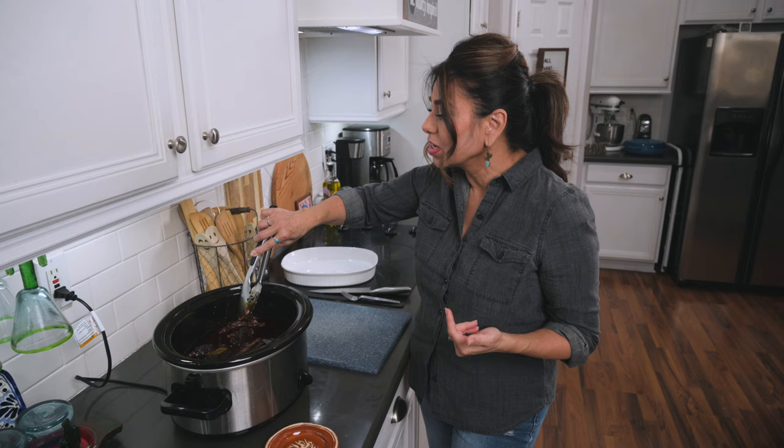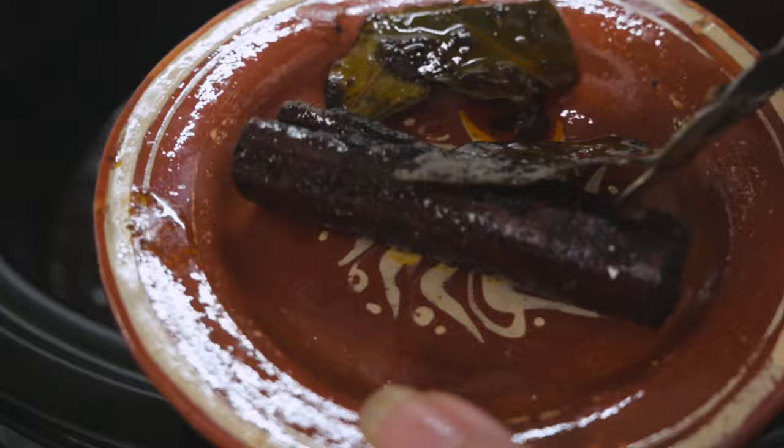So what I'm going to do is take it up and shred it, but also chop it up. Now if I was going to be making tacos with this meat, I would just shred it and have nice big pieces. But since I want this to fit on a tortilla chip, I've got to make sure that it's a little bit smaller.